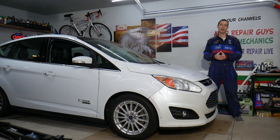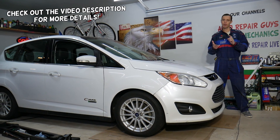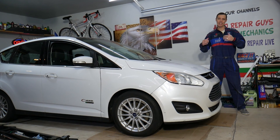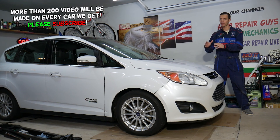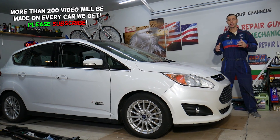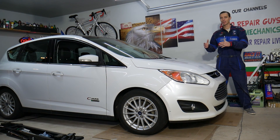Welcome back to Electrical Car Repair Life. Today's video will be super helpful to anyone with a Ford C-Max, Ford Fusion, Lincoln MKZ. If your car does not idle correctly, has a rough idle, or dies, stay with us. We'll explain the top reasons that can cause that. We mention these three cars because they're built on the same platform and share the same engines and transmission.